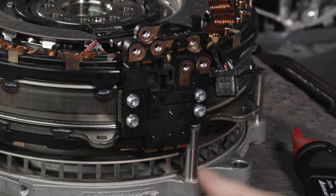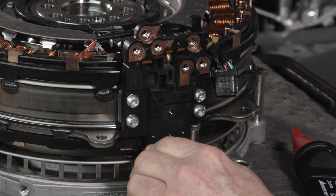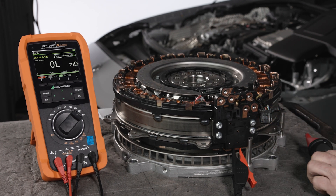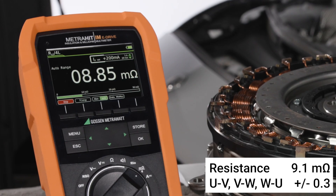Connect one side of your meter to U, then probe V. Your meter should display 9.1 milli-ohms plus or minus 0.3. Repeat this step for phases V to W, then W to U. They should both have the same value as U to V, 8.7 milli-ohms.